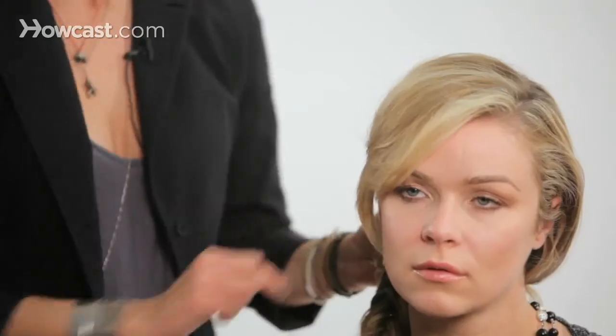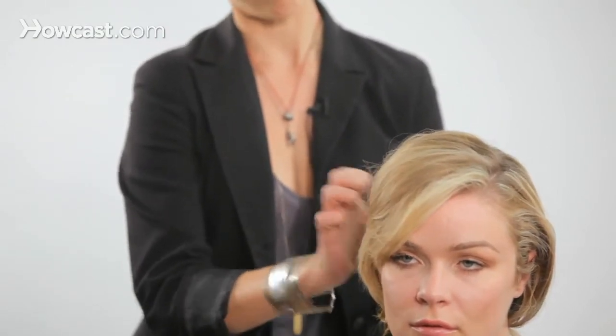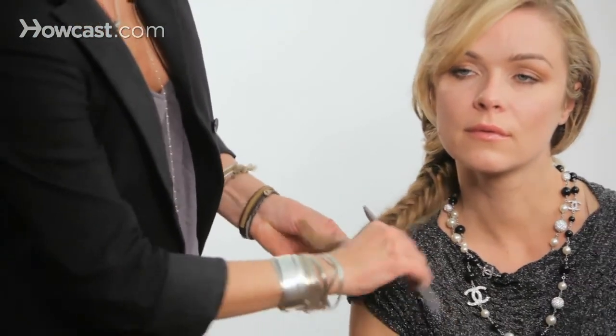Just to connect it a little more, I'm just going to take this top section of her hair. I twisted it back, and I'm going to take a bobby pin and just twist it back and hold it there. Now I'm going to take a comb and just tease it out a little more. And that's how you get a fishtail braid.